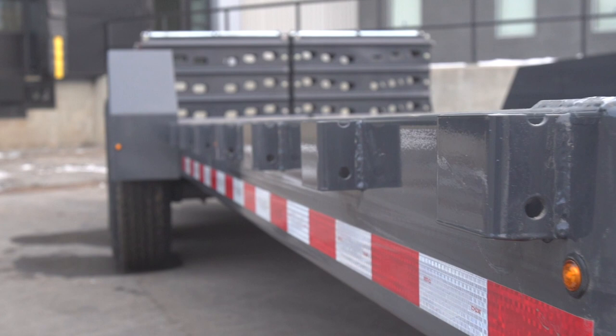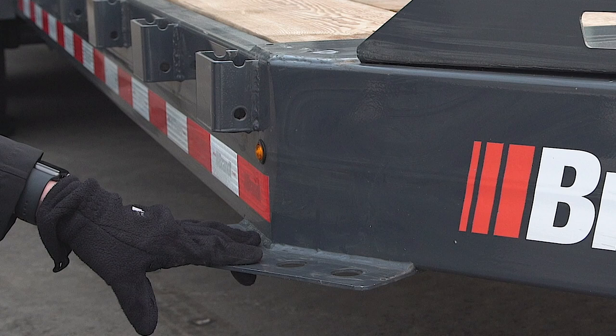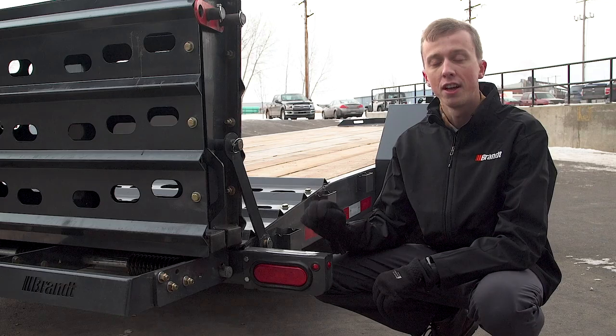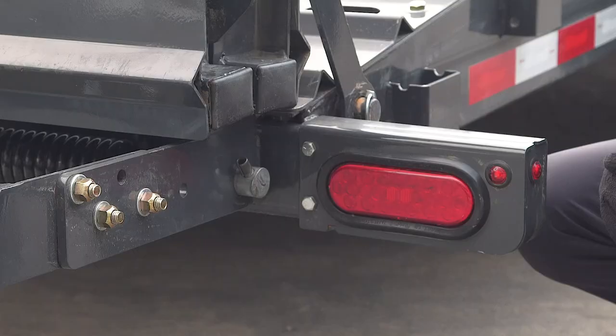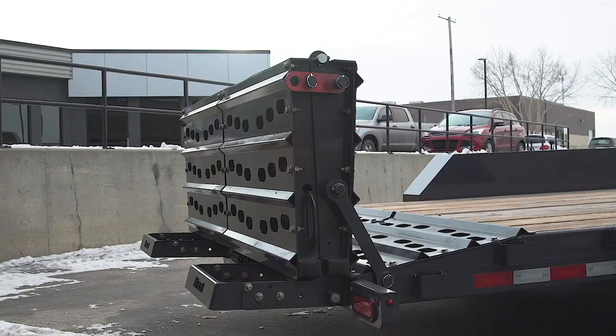To ensure easy load securement, we've included a standard eight stake pockets per side. To help get up on the deck of the trailer safely, we've included standard front-mounted side steps on all of our equipment trailers. Standard on all Brandt equipment trailers is the use of full LED tail lights and marker lights, which is far more advantageous for quick illumination and safe operating.